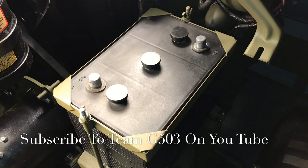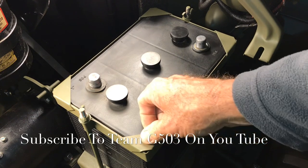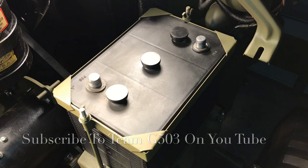I know what you're going to ask — why are you putting the battery in at this point in the build? Well, that's going to be a surprise, but let's just say somebody wants to drive this chassis. Thank you for watching. Please subscribe to Team G503 on YouTube to follow us and follow our rebuild of this 1943 Willis MB. Keep it safe and happy Jeepin'.